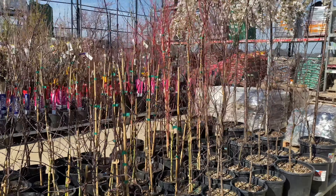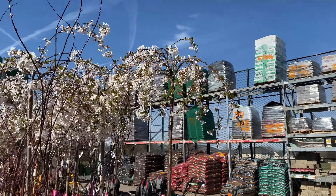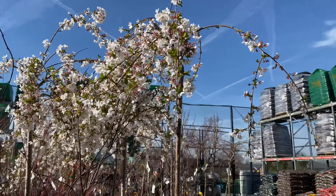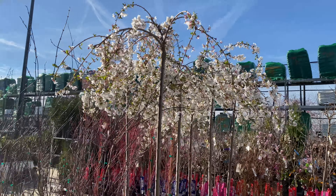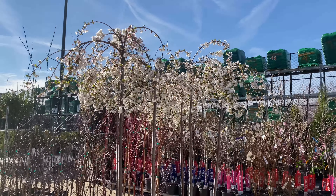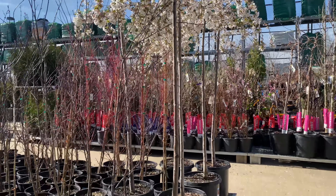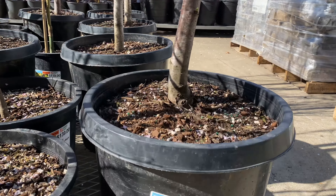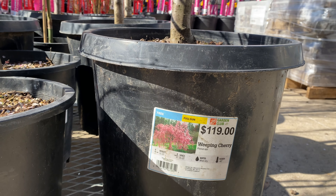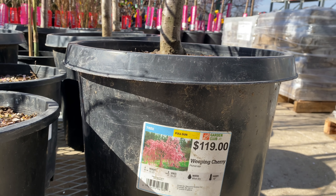Right off in the front right here, I see the Oakleaf Hollies. They're $64.98. It is a full sun to part shade plant. It gets between 15 to 20 feet in height and 12 through 15 feet in width. US zone six through nine. The stems are so strong.